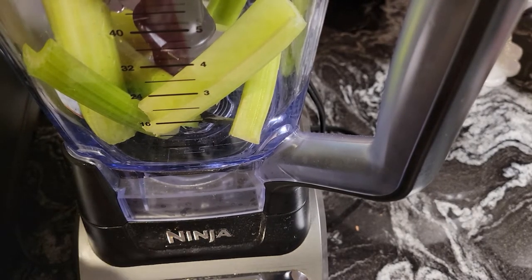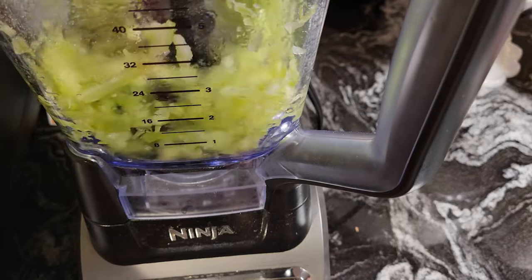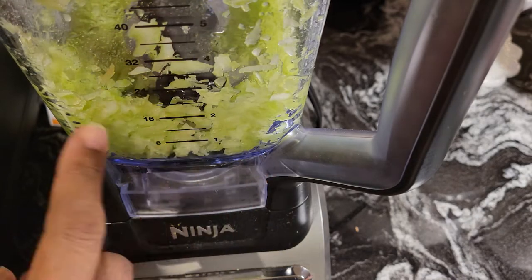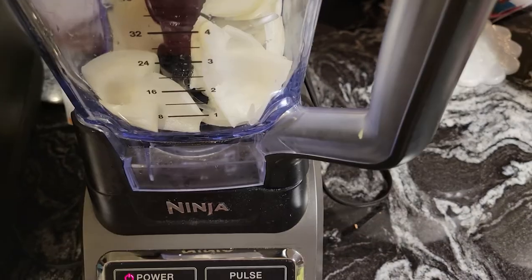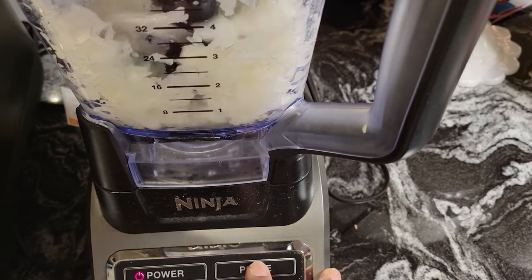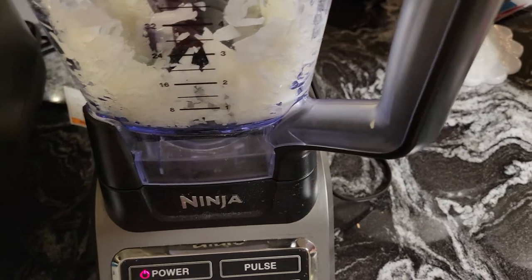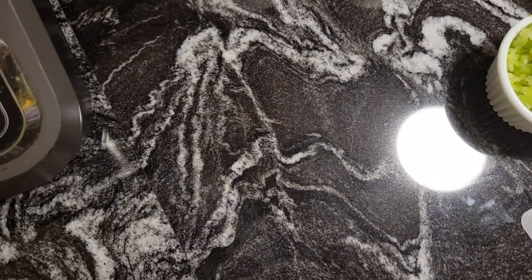I have our celery in the food processor and I'm just going to pulse this until it gets real fine. I'm going to do the same thing with the onions. See how nice and small the pieces are — that's what you want. You don't want big pieces. Same thing with the onion, just get it real fine. You can see the celery here — look how nicely fine that's chopped. That's how I like it in my tuna salad.